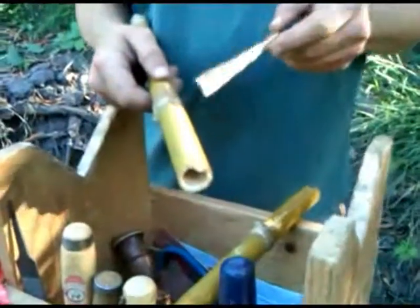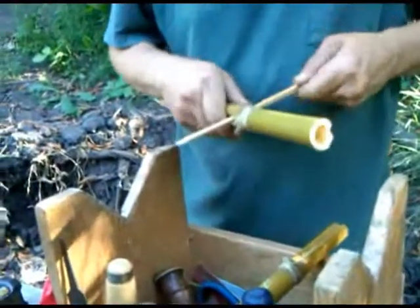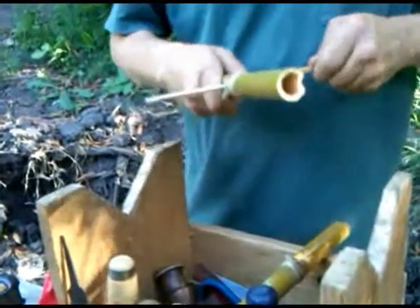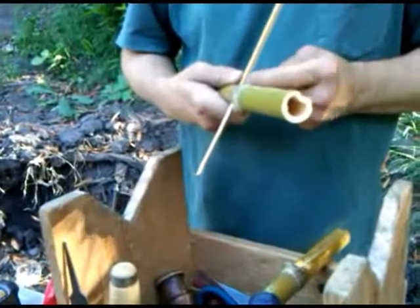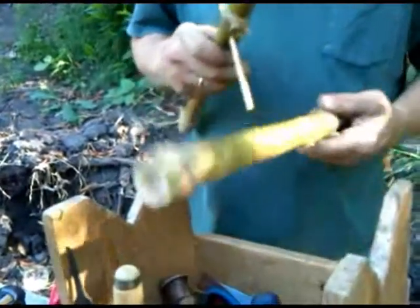There's a built-in shoulder on these chopsticks that we're going to make use of. We can push that pin in and it's going to stay because of this shoulder — it's going to stay on this side without any trouble.